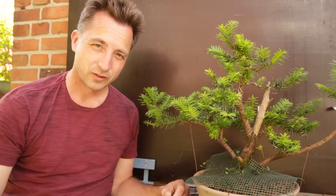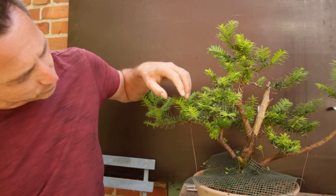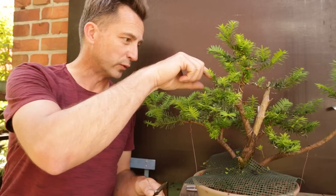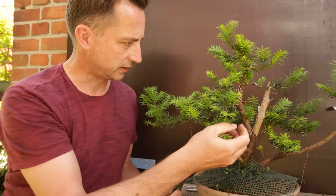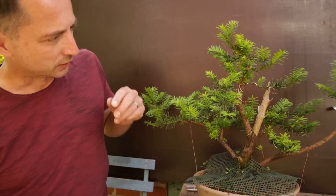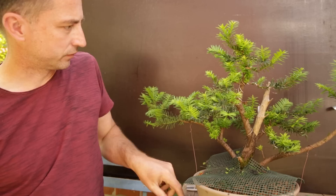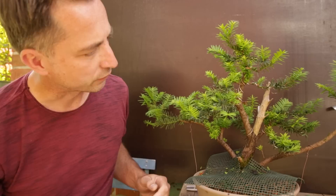As promised at the beginning of the video, an update on the yew. This one was styled over summer last year, repotted in the 50-euro/50-dollar bonsai challenge. Right now it is pushing so much growth that I can actually start thinning out — so this tree is doing quite well. I don't want all this growth here at the base — it's way too dense. I'm going to remove pretty much all of it here, leaving one branch here and there that I can use later. I'm going to remove everything that sits in the crotches and clean it all out. But this video is of course about my picea — just wanted to show you: yeah, it's doing fine. It's growing, it's healthy, it's pushing.